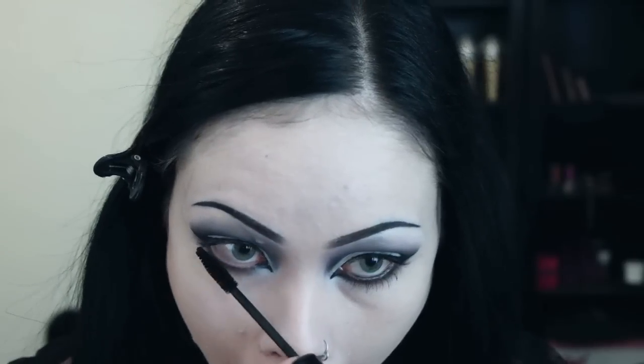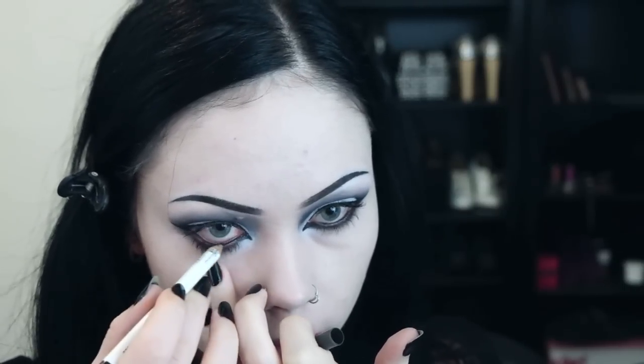Finishing up the look, I apply some mascara to my upper and lower lashes. I apply some black liner to my waterline to make my eyes darker, and then I apply some winged half lashes to accentuate the whole look.